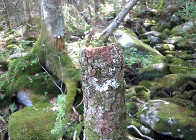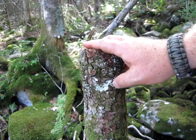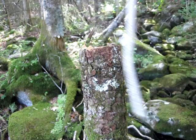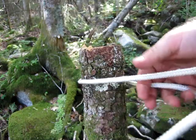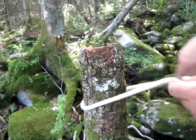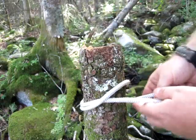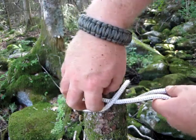The knot I want to show you today is the clove hitch, demonstrated on this post for a reason I'll explain in a minute. I'm showing you two different ways. First way: take your rope around the tree, come back, and cross it. I've gone around the tree, come over, and crossed it — not going to make it too tight yet.